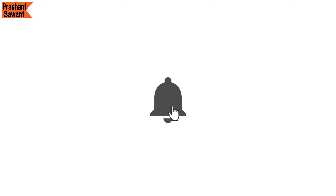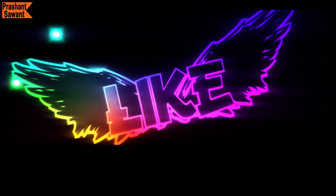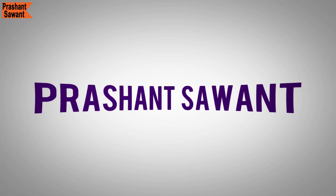Please don't forget to hit the subscribe button and ring the little bell next to it so you don't miss any of the content I share on this channel. Also be sure to share, like, and drop a comment below. Let me know what you think of the OnePlus 7 Pro, 7T Pro, and 7T Pro McLaren Edition. And as always, thank you for watching. I am Prashant Savant and I will see you next time.